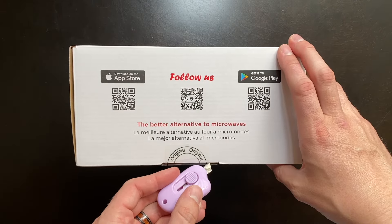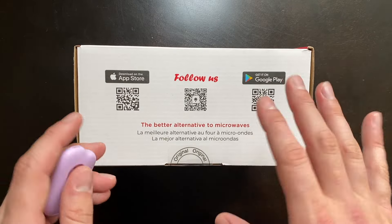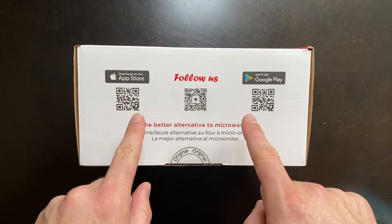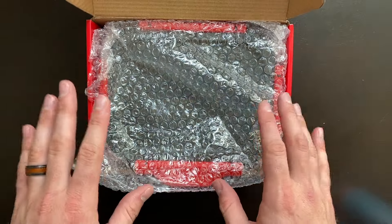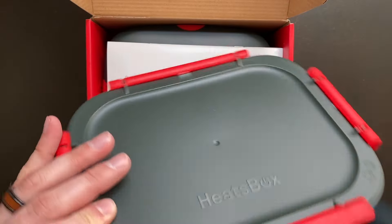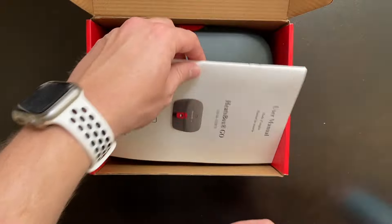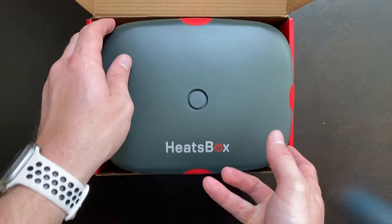I'm really excited to test out this technology because I have tested a few of these portable heating lunchboxes in the past, but the majority of them had to plug in to power. This one runs off battery. When we first open it up, we are greeted with one of the dish set tops — this is the lid that goes on top of your dishes — and then, of course, we have the user manual. And finally, we get to the Heatsbox itself.